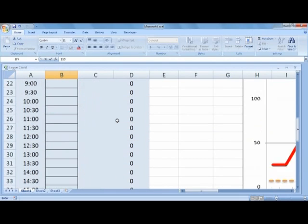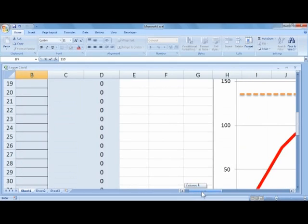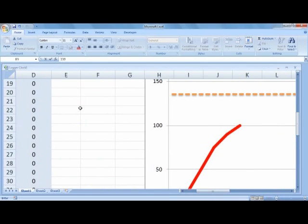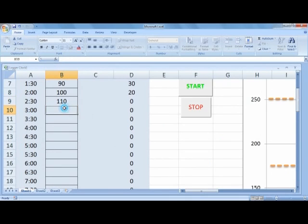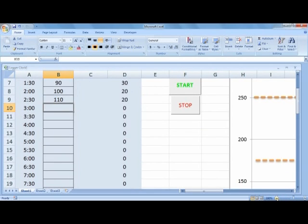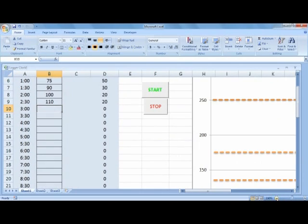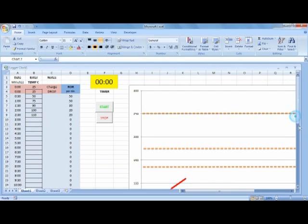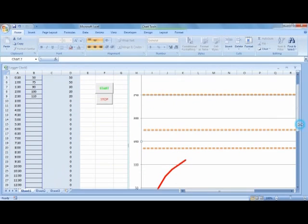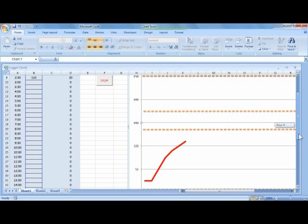Here's the chart that is generated from that data. As we go down you'll notice that as we enter the data the chart will develop and you'll get your roasting profile.